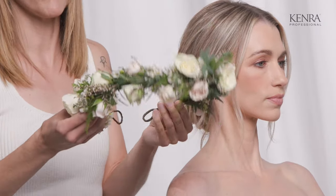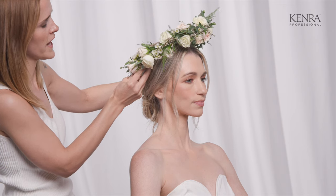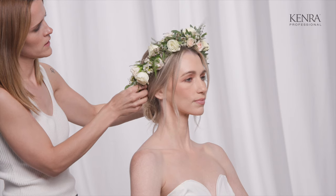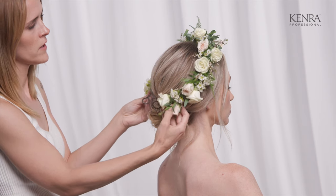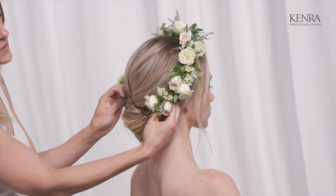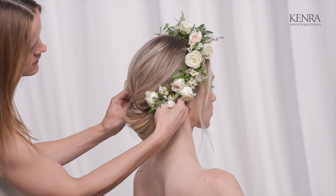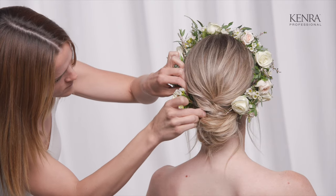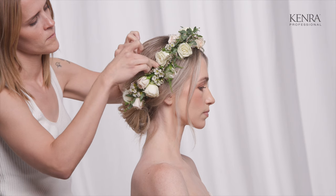Now we're going to place a flower crown. I don't want it sitting too close to the face because it can be a little bit overwhelming and heavy right against the forehead, so I'll set it back a bit and bring the ends around to the back. If your flower crown is already a full circle, just place it on the head and secure with pins. Hers is open in the back, so I'm going to hide the ends into her hair and secure with bobby pins, then go in with additional pins around a few of the stems for extra security.